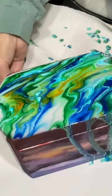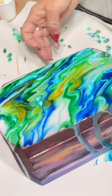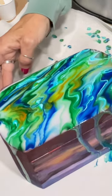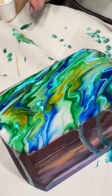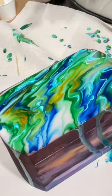All right, so there we have it. As soon as it finishes drying I will be back to show you all how it turned out. Bye!